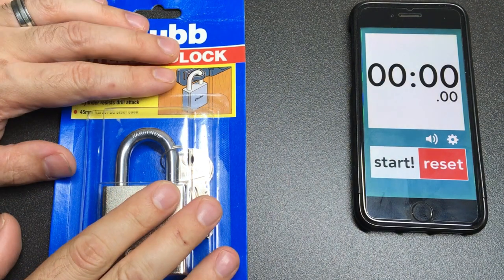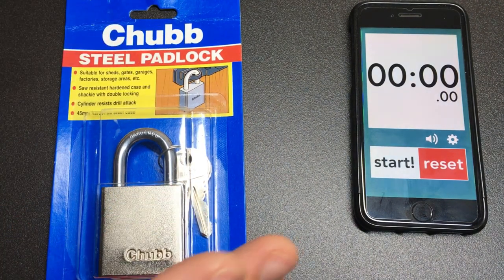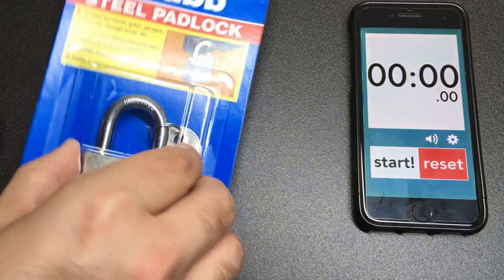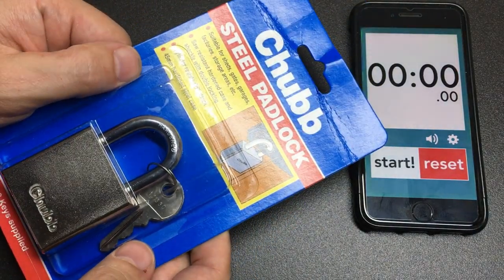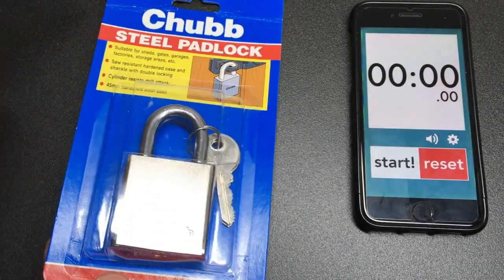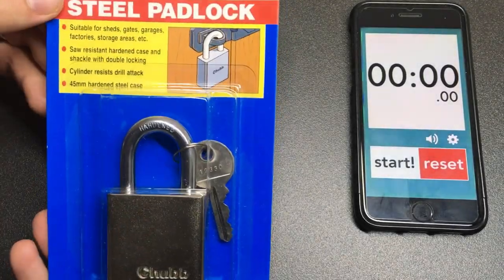Hello again, it's Lock Noob and it's time for an out-of-the-pack pick. I don't often do these, mostly because I don't tend to buy brand new locks so they're not in packs. But I found this Chubb steel padlock and it reminds me of the American Series 20, or is it the 50? Somebody will tell me in the comments.